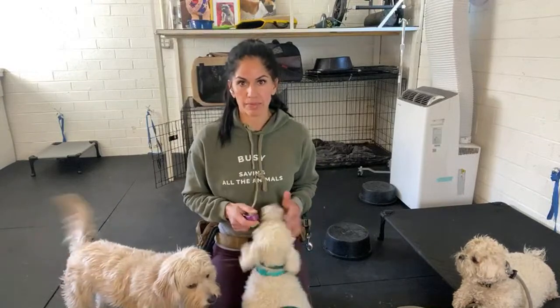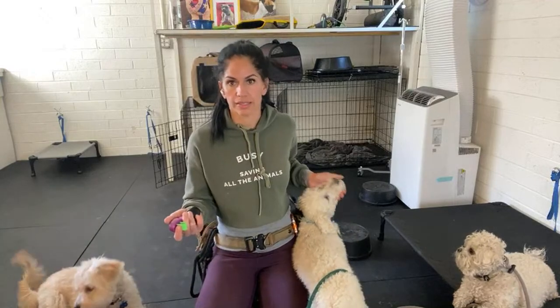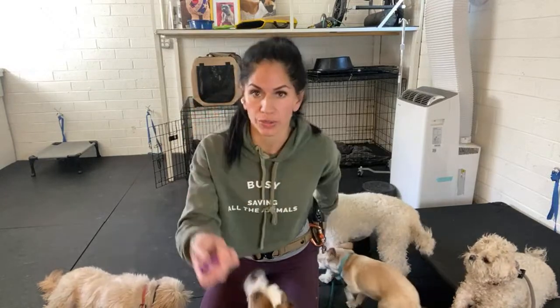Here's the thing with a clicker: oftentimes your vocals can change. You might have a bad day, be in a mood, be melancholy, and your 'yes' might not be there. Or your dog just doesn't really know what it is - maybe he knows a different language. All the clicker is is simply my 'yes.' I'll still use the verbal yes, so I'll double it up - click and yes at the same time. But this doesn't change its attitude ever, it doesn't have a bad day, it doesn't get pissy or melancholy - it's always the same.